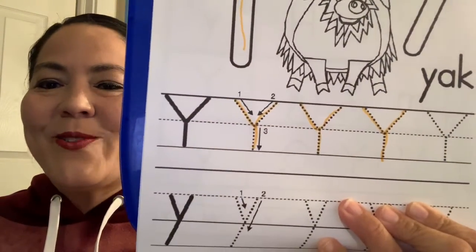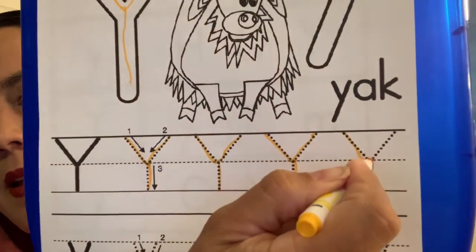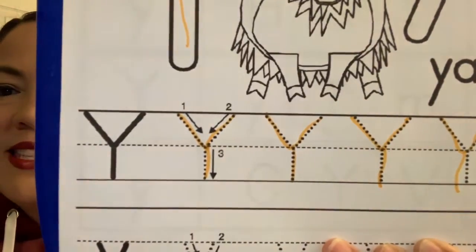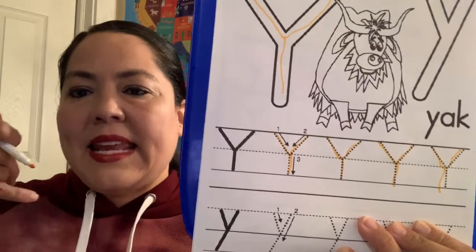Are you guys practicing the letter Y? Okay, let's try it one more time — we're going to go down, up, and down again. Good job guys, that is uppercase Y, big Y. And Y says yeah, yeah.